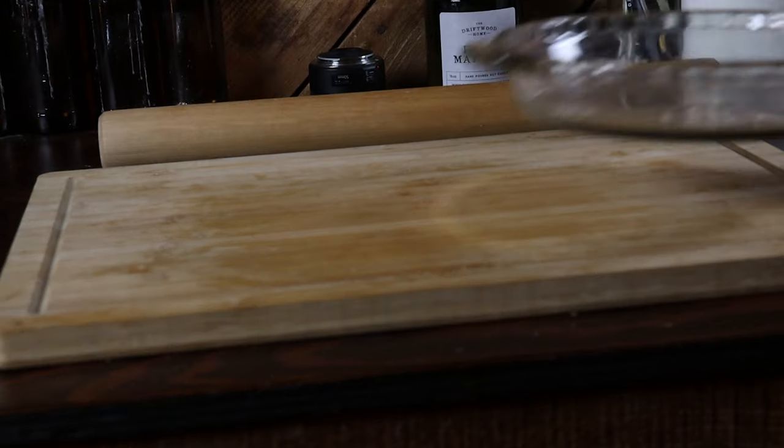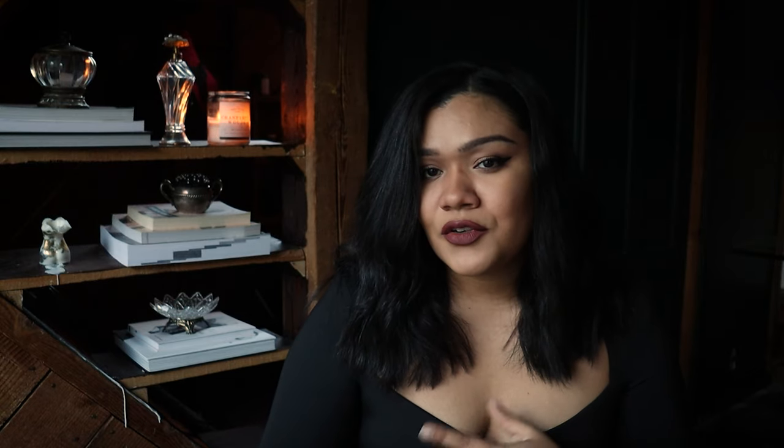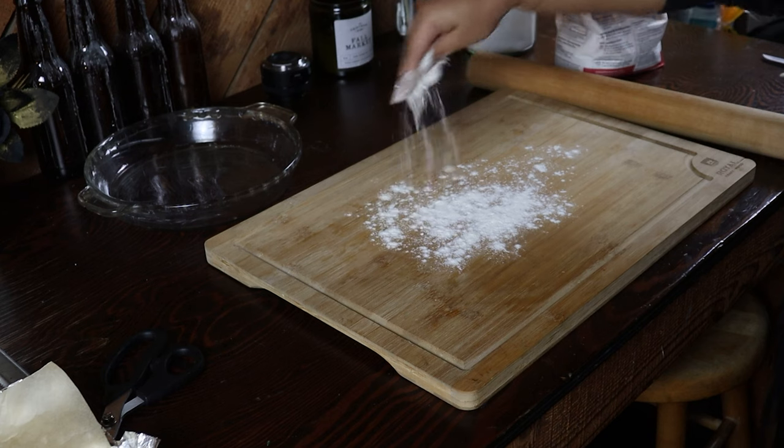I'm buttering my baking dish and I am going to be adding the bottom piece of dough, because I want this to be in the freezer for about an hour before I assemble the entire pie.